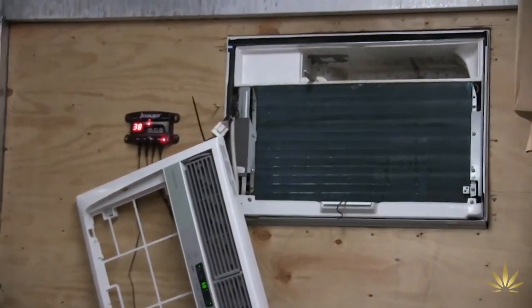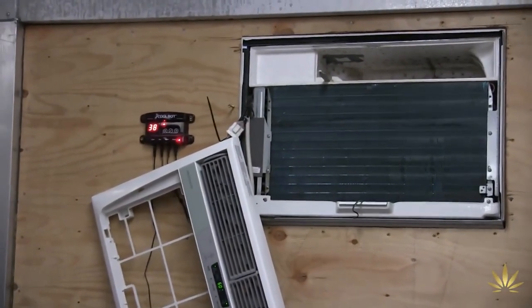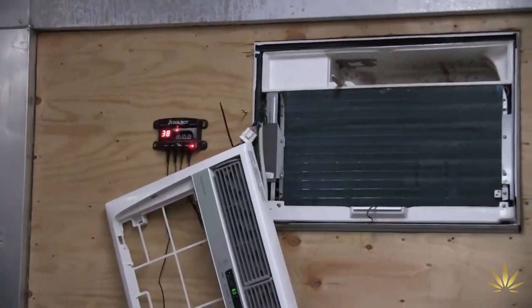What Scott thought was a normal semi truck trailer with built-in refrigeration was really a standard air conditioner with a CoolBot that they cut into the trailer. It was really cold in there too.